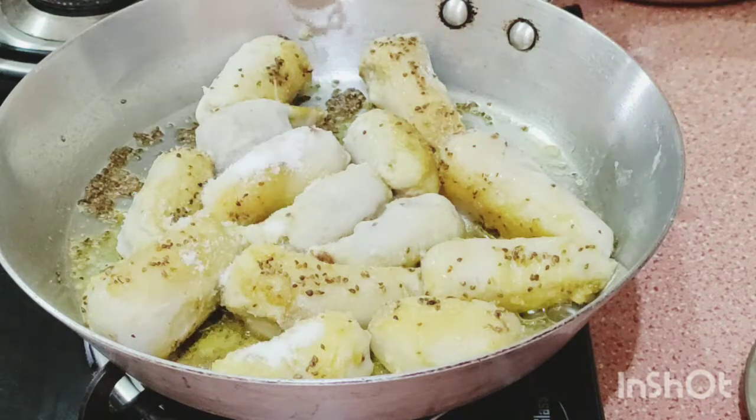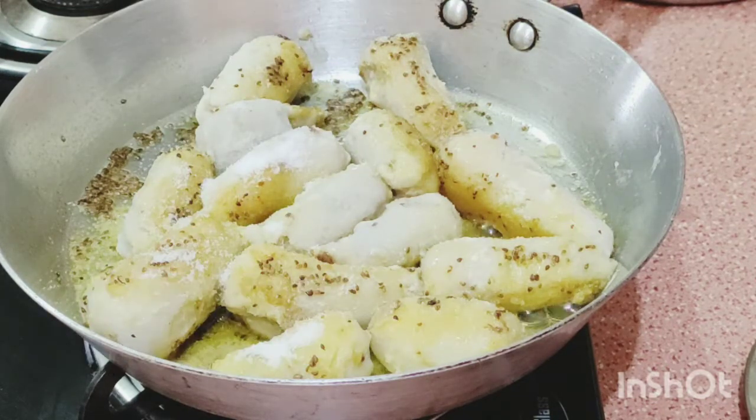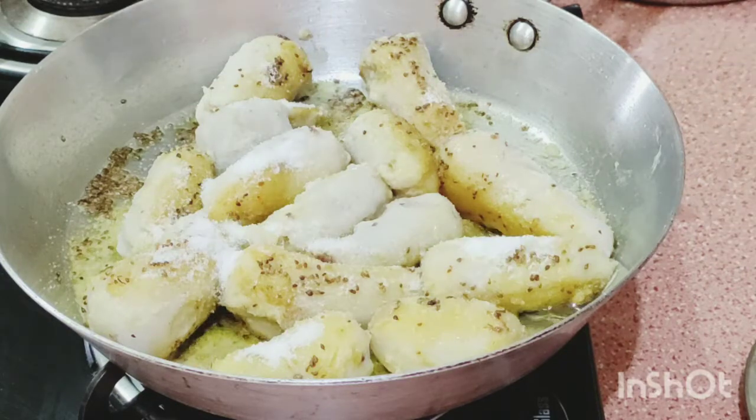Now I mix in these spices — the carom seed and oil — and after that we add the salt, one and a half teaspoon.